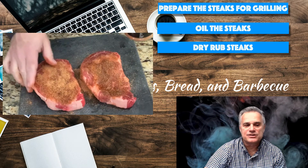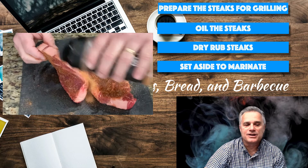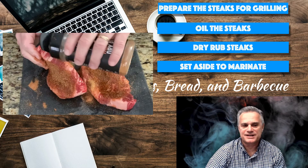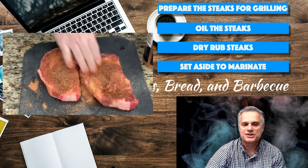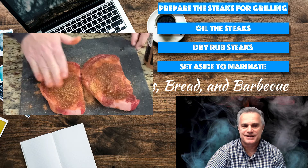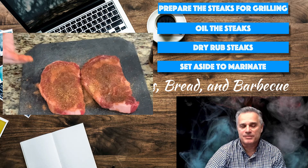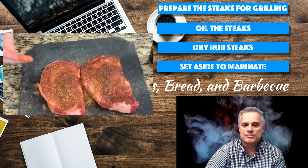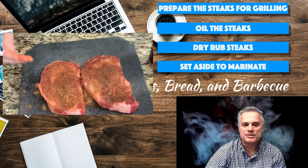The reason you set the steaks aside for a while is to allow them to marinate. This causes the spices and salts to set up on the meat — it's almost going to create a glaze. It's best if you can do this the day before, but if you have a few hours, try to give the steaks a few hours with the rub in place.